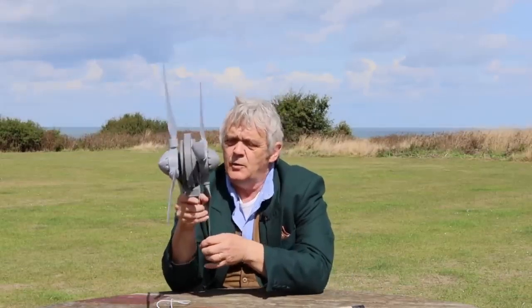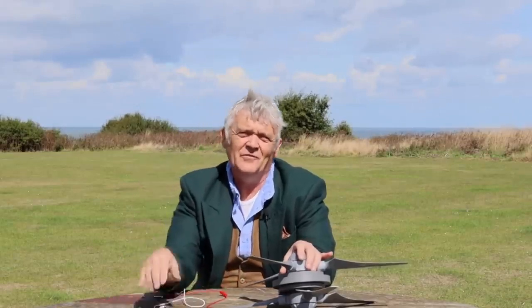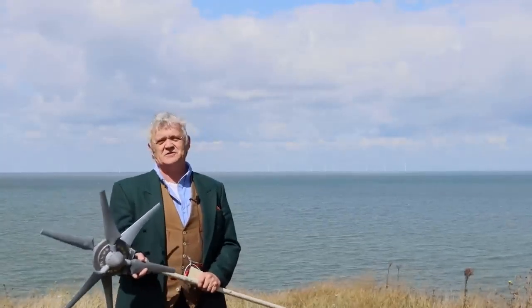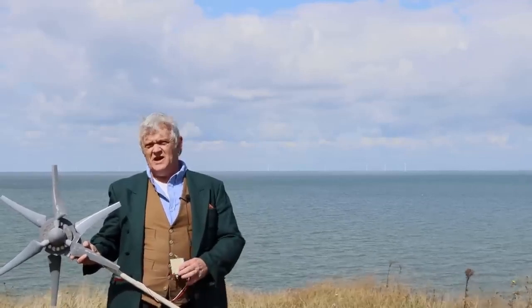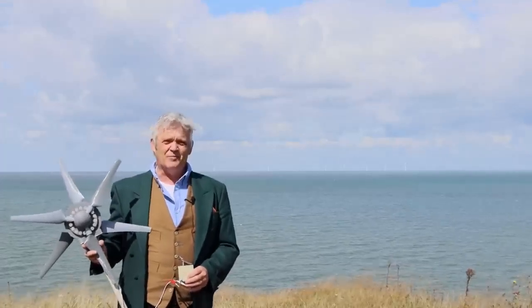For this quick test we'll stick it on a broom handle and hold it up in the air to see what happens. Ideally we'd want a swivel joint and a tail so it self-directs, but I'm excited and want to see what it does now. We're up on the hill — no meters here — so we'll use an LED to give us an idea if it's working. The turn-on voltage for this LED is about 25 volts and it draws about 100–120 milliamps, so it'll show us how much we're generating.